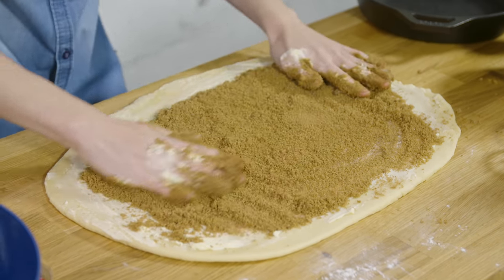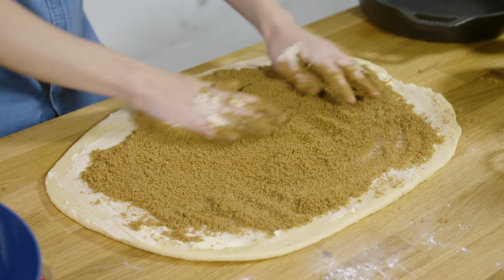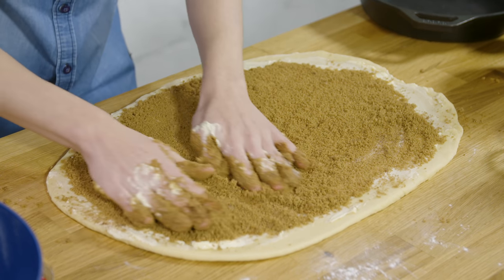I mean, how incredible does this already look? This is insane. This was such a good idea, Manny — it's actually incredible.